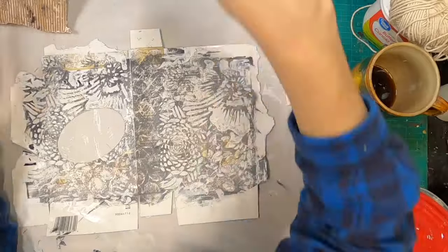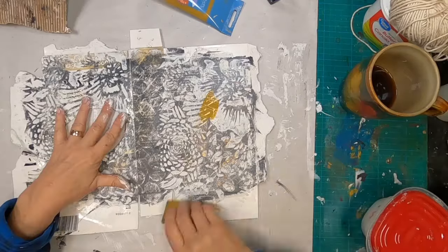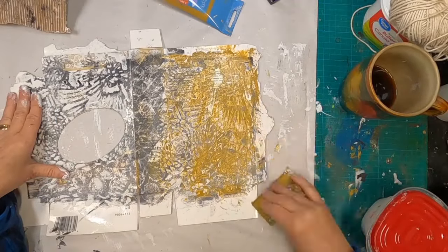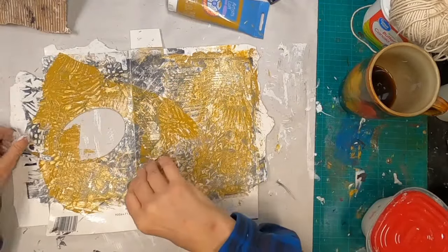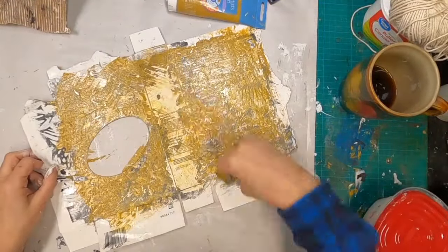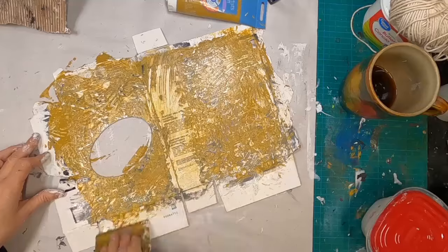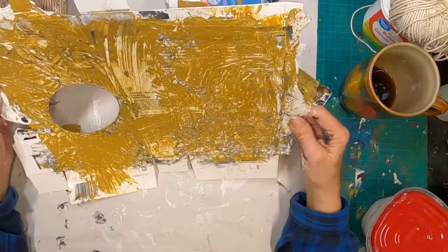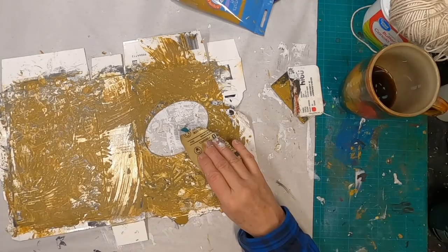Once I have that all sanded down and all of the dust from that texture paste brushed off, I have pulled in some yellow ochre, and I am just going to spread that throughout this texture with this card — an old hotel key card. I have an abundance of those because I travel quite a bit with my job, so wherever they put me up, I keep the card. Once I have this coated, I'm going to allow that to dry fully. I might push it forward a little bit with my old hair dryer.